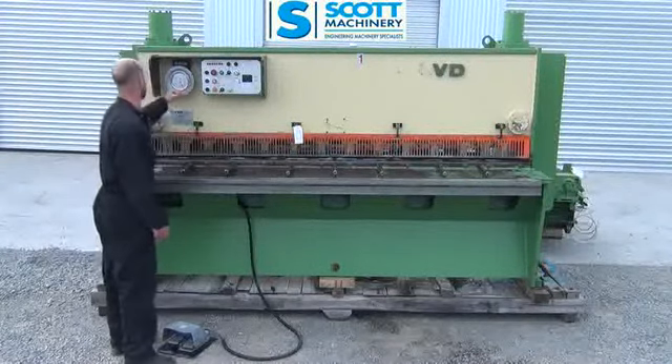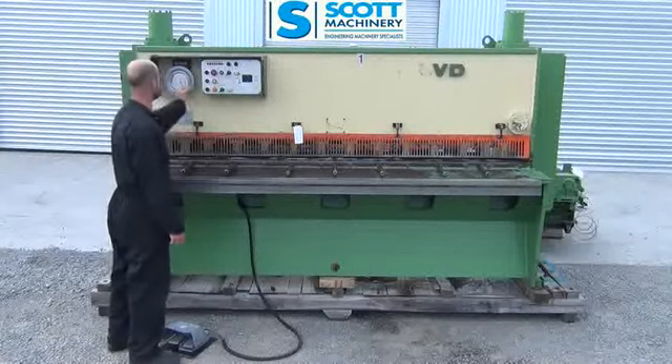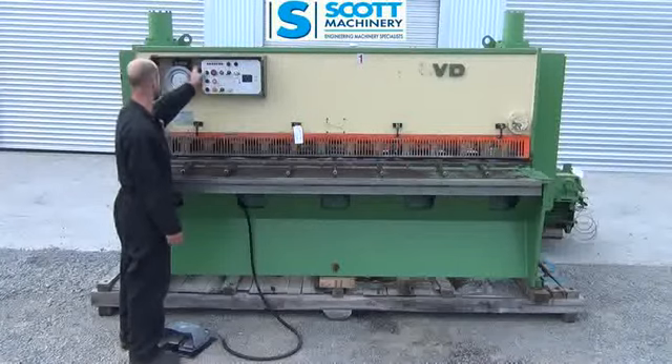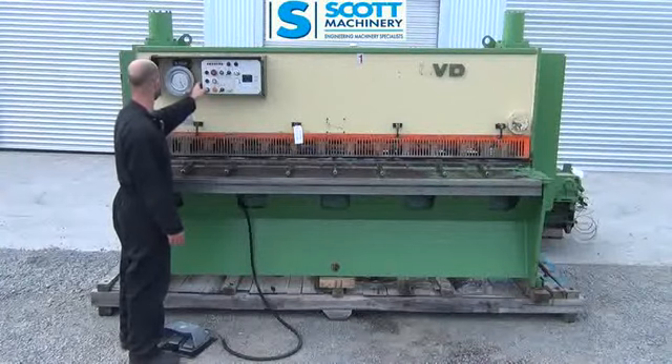It's got the blade gap adjuster — just a manual adjuster — and also the electrical in and out on the back gauge which is working fine. Sounds smooth. And also the wee inching function on that back gauge.